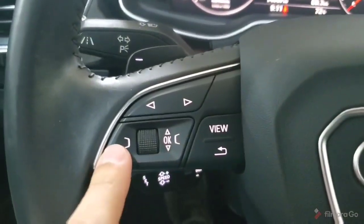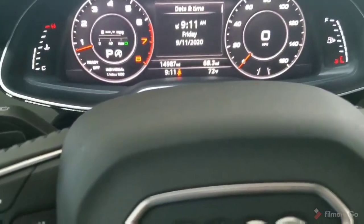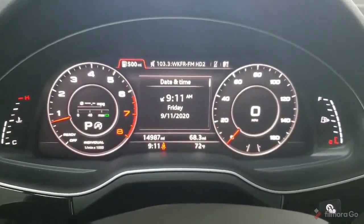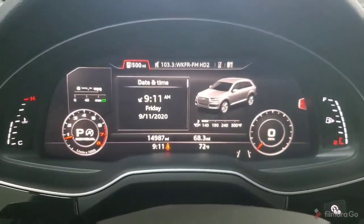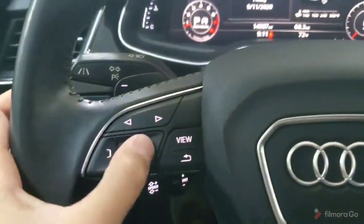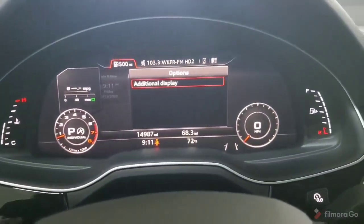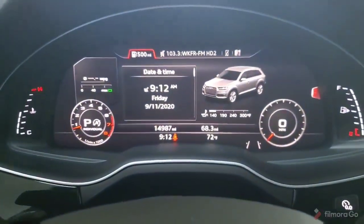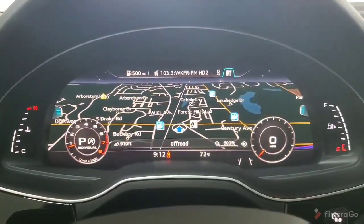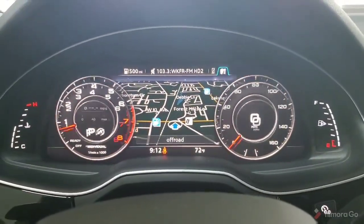We're also able to access different functions using the buttons on the right and the left. To do so, we have to change the view of the gauge cluster — minimizing the dials and making the screen in the middle the bigger portion. Once we've done so, on the right side there we now have a button we can push to open the display function or display menu. We can use our back button to come back out of that. As we cycle through these different categories or tabs at the top, they become a full screen display rather than the minimized version.